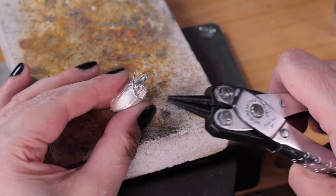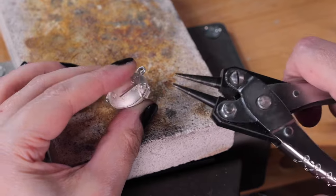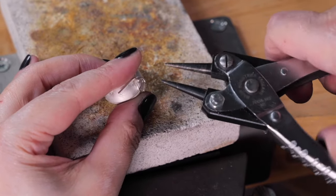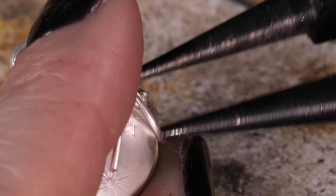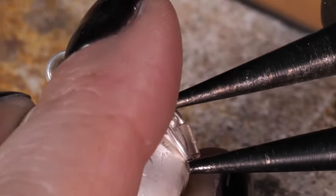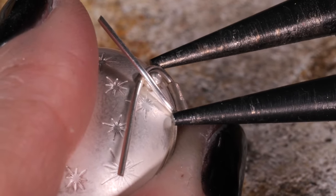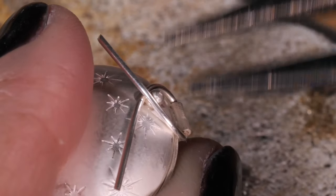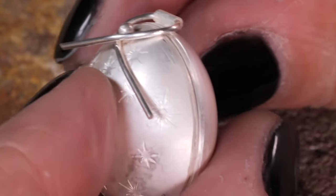The reason I'm using round nose pliers is because they've got narrower tips, so they're easier to get in at this point. I'm also using a pair of parallel pliers because they put even pressure onto both pieces at once, and I find them easier to work with.